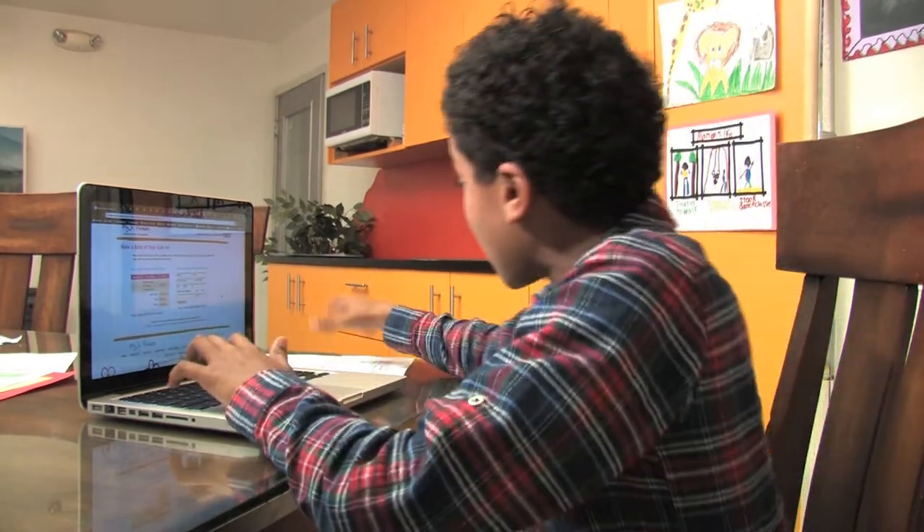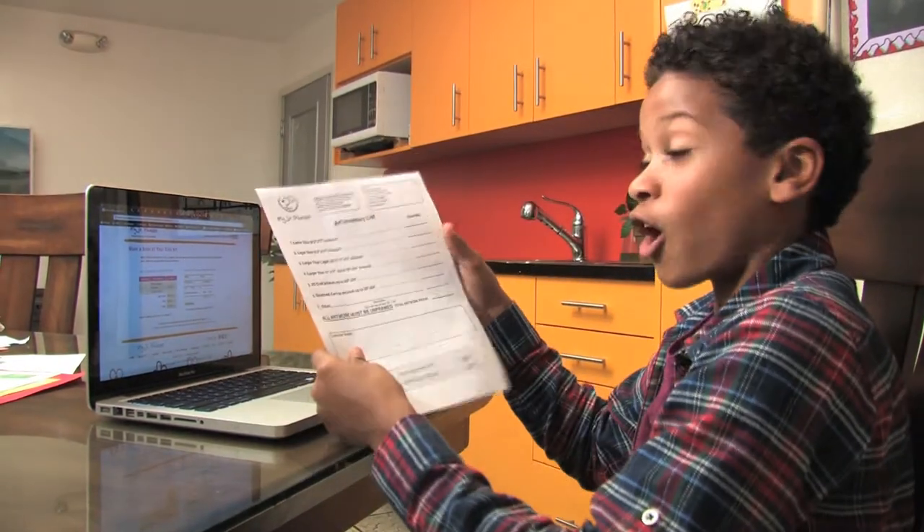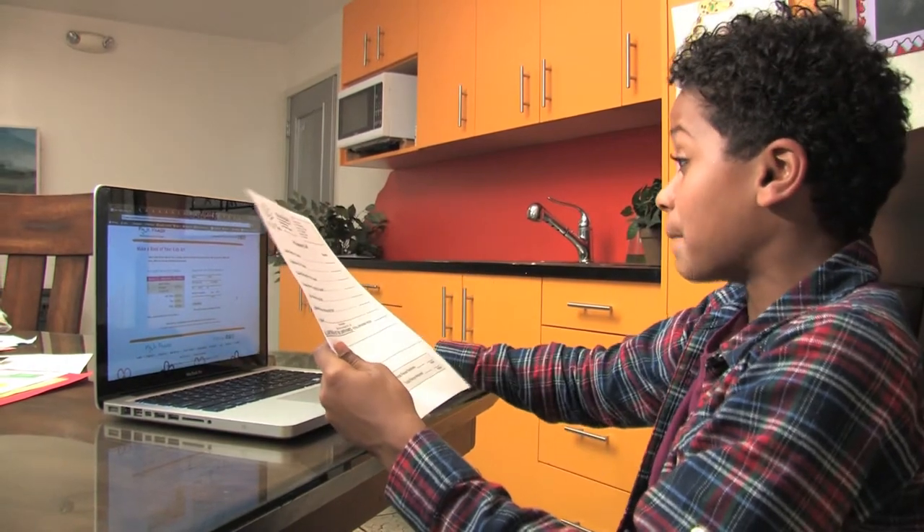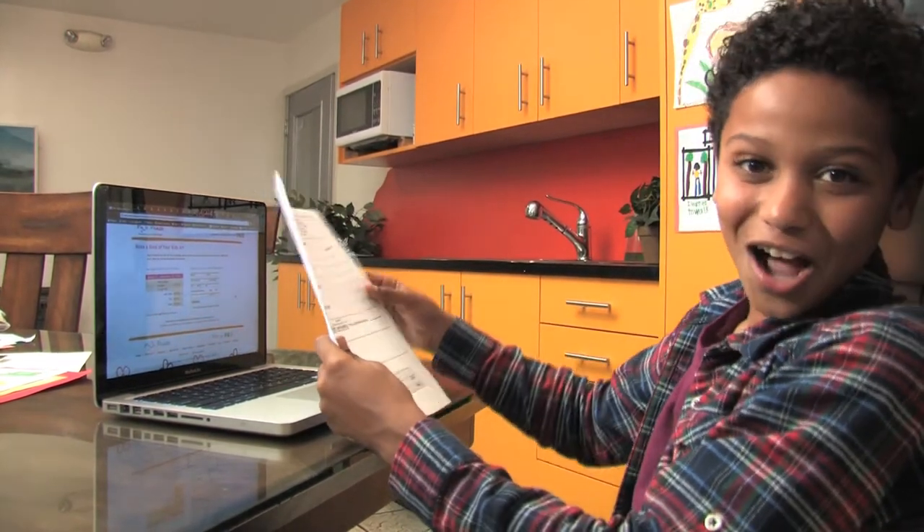You've got mail! Thanks, Mom! Look, I just got my confirmation number! And I also just printed out my art inventory list. Now all I have to do is pick the pictures that I want to be in my book, and I'll be done! Gotta go!